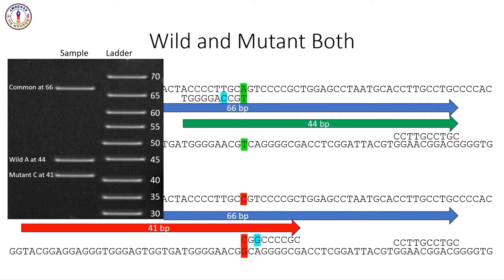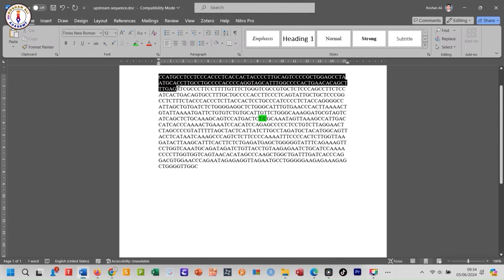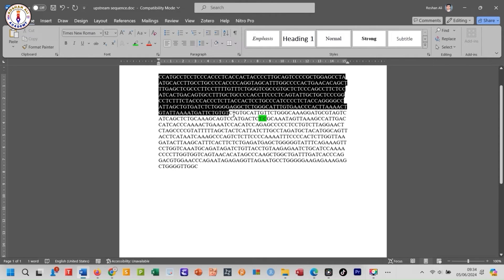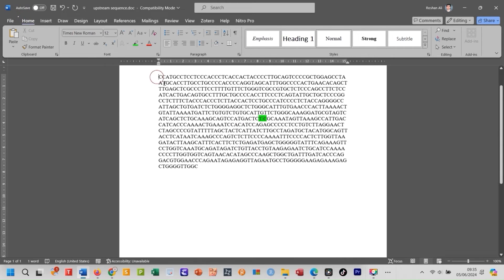How to use Primer1? First, you must have your DNA or RNA sequence which contains your desired SNP. This is our example sequence, and here is the SNP position. You must have approximately 100 to 500 bases before the SNP and the same amount after the SNP position. Suppose you have T in one allele and C in another allele. Now determine the position of the SNP in the sequence — you can find this using MS Word very easily. Just select from the start till the SNP position and check the character count. You can see it is at position number 401.